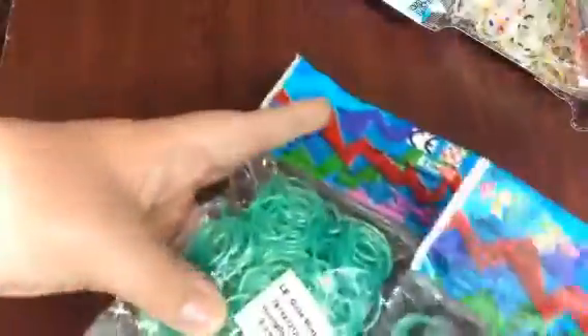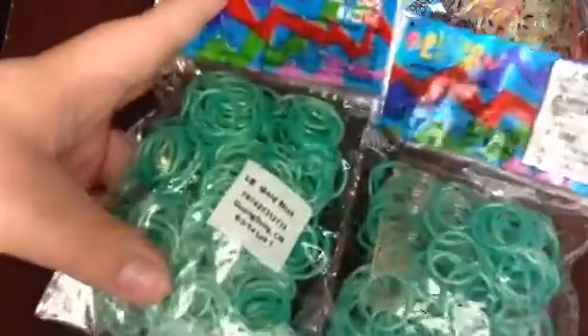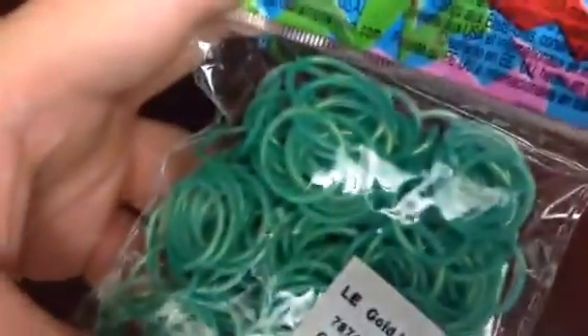Then the very last ones, which to me are the best: two packs of limited edition gold mint. I know everybody has these, they are very popular, so I'm gonna try to fit them all on screen.